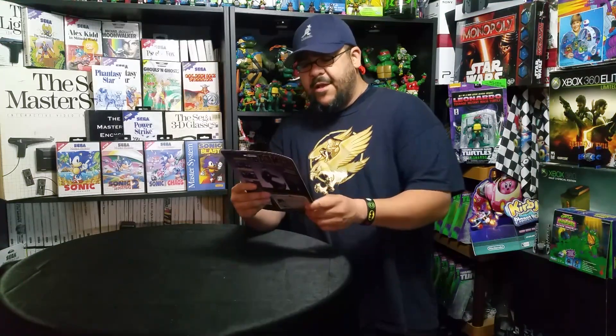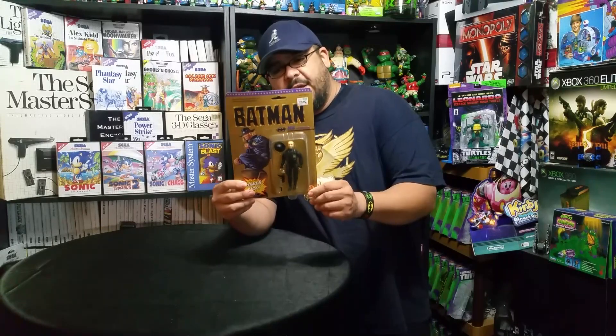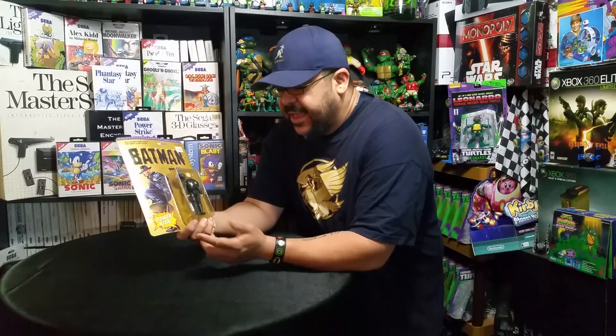Next up we have one of the more underrated villains in the Batman line — Bob the Goon. Poor Bob just comes with kick action, I think he just lifts his leg. But poor Bob gets a bad rap because he did nothing wrong — he did nothing to deserve his fate at the hands of Joker. Joker even said it: 'Bob, you're my right hand man.' So why did he shoot him? In a moment of fit rage over something Batman did, he shoots his right hand man. It really doesn't pay to be in that union.